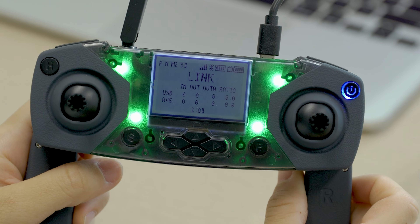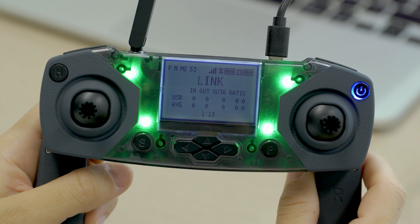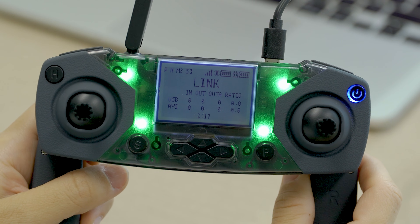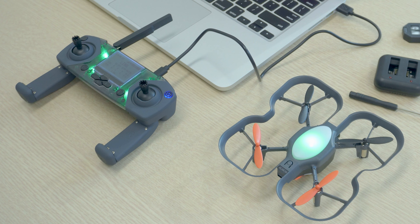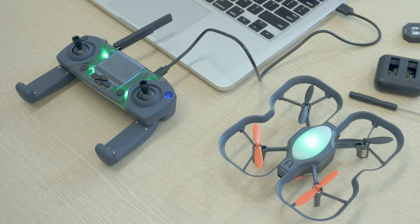You'll want to start by connecting the controller to your computer. You'll see 'Link' on the screen — this is the link state, which is what you'll be using for coding. With the drone on and your controller plugged in, you can use Blockly or Python on your computer to start programming your drone. You can learn how to do that in one of the beginner lessons — just head to this URL and choose which language you want to start learning.